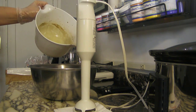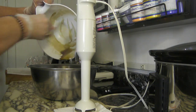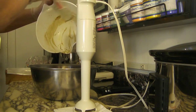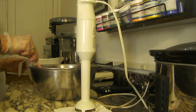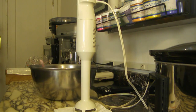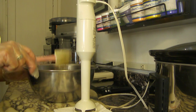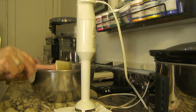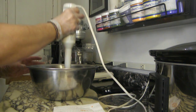Let me get my scraper and get all that tea water and lye in there. I'm just going to stir this up a little bit. It does look really dark now, but it lightens up a lot after it sets. Now I'm going to start stick blending.